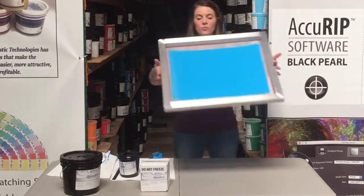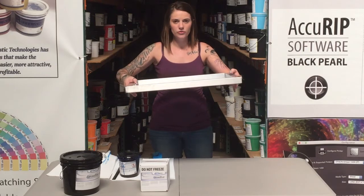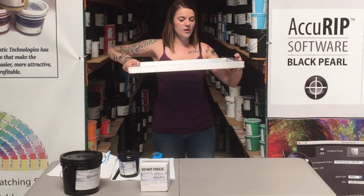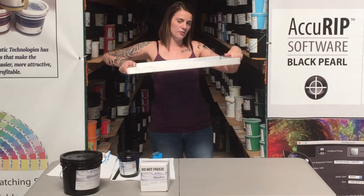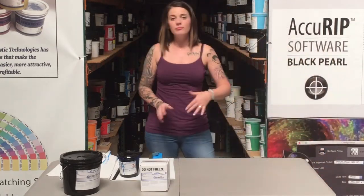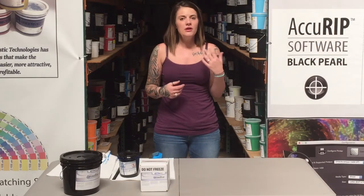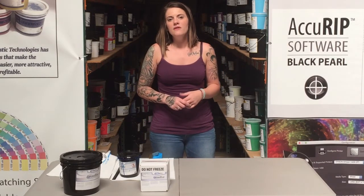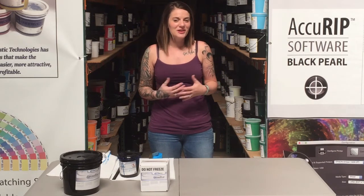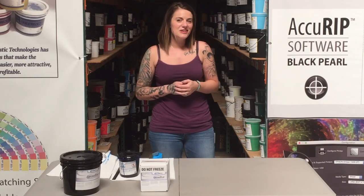When we dry the screen, we're going to dry it in a dark room with no UV light — we don't want to pre-expose the screen. We're going to dry it with the squeegee side up, shirt side down. If you have any questions about coating, please feel free to give us a call or post a comment. We're here to help. Visit our website, AdvancedScreenPrintSupply.com. We appreciate you guys watching these videos — thank you very much.